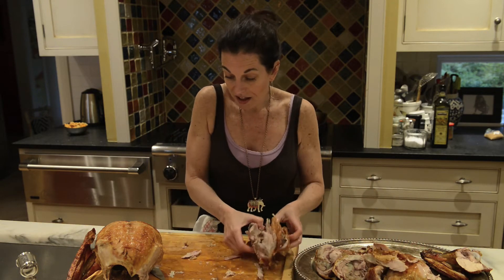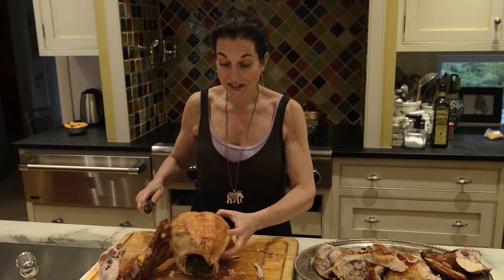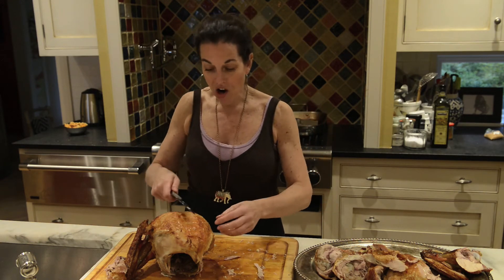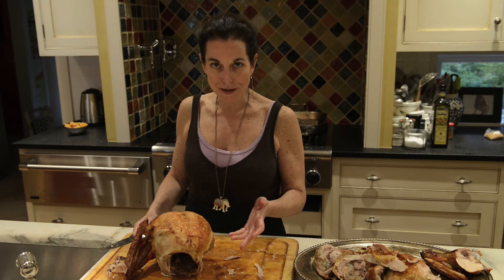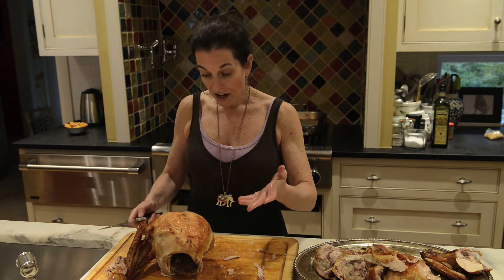Now let's get to the part that seems to be the most confusing for people, which is how to carve the breast. We all know the Norman Rockwell image where grandpa's standing at the table making nice slices. You've put in all this work, you have an amazing juicy turkey — you brined it, cooked it the right amount of time — and now you've just ruined your white meat, because you're cutting with the grain and you'll have dry, grainy turkey.